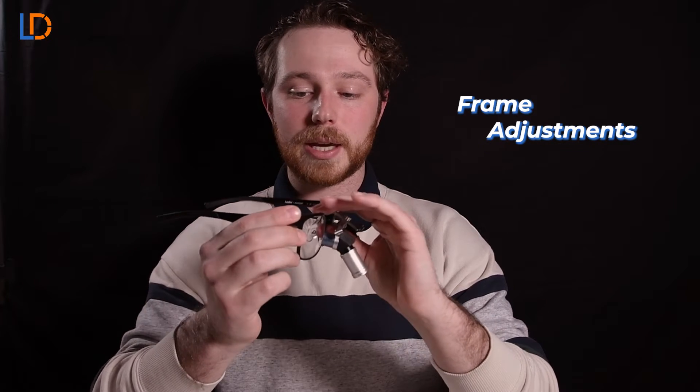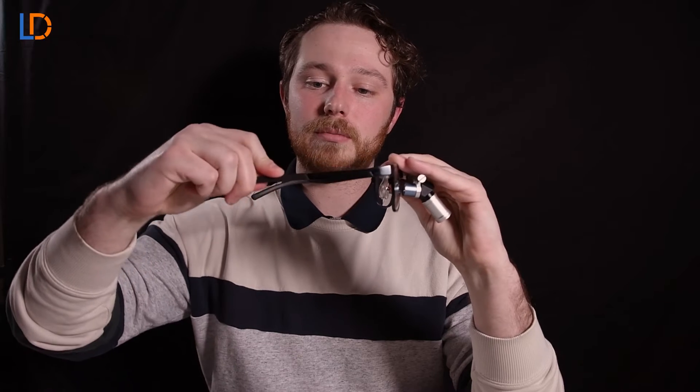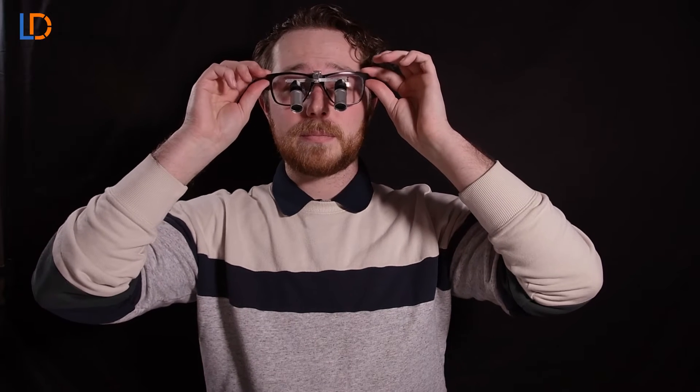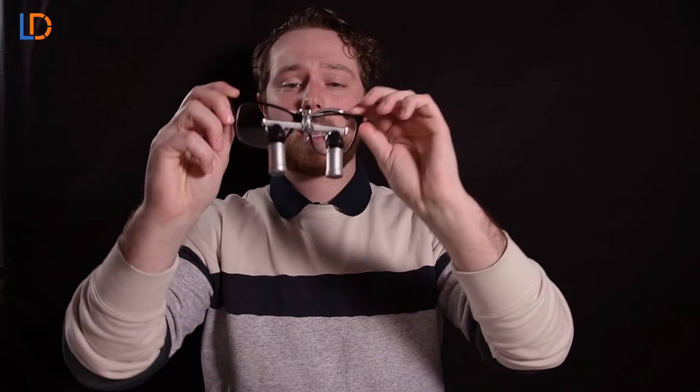Now there are three things that you should notice on the frame first. One is the adjustable temple arms. These are meant to give you a nice snug fit on your ear. So what you're going to want to do is just throw those on and make sure it's a nice snug fit to your liking, and once that's done go ahead and take them off.